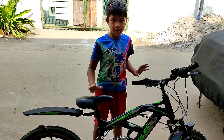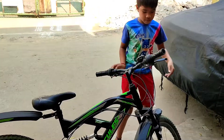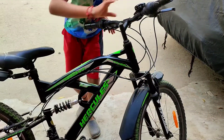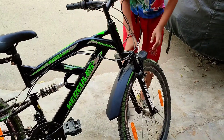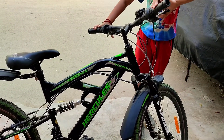This is our bicycle, the Hercules TZ Top Gear. Here we have front suspension. Let's look at the brakes — power brakes, back brake and front brake.